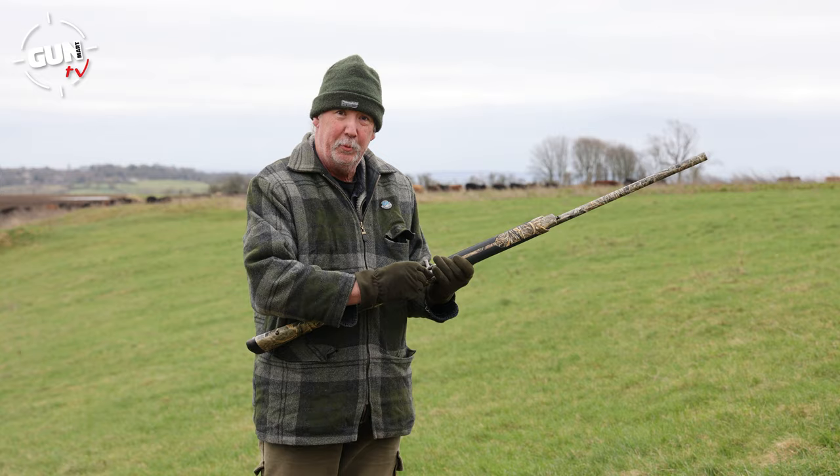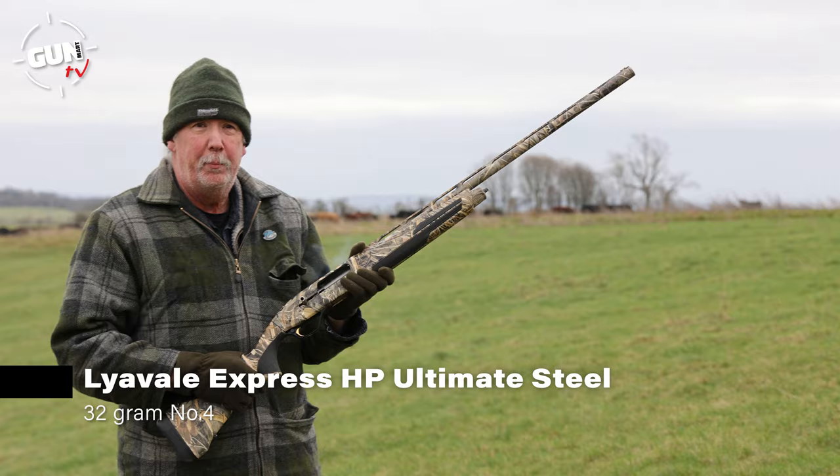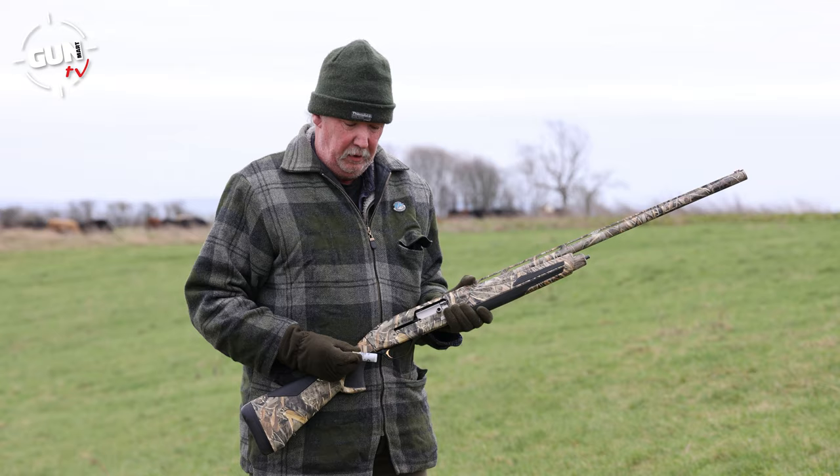Now let's see how the Ultimate Steels shoot - half choke at 30 yards. A bit more recoil on that but still very manageable with good ejection. Again a slight left bias - it was a windy day - but it shot really hard. The backing board actually toppled over the target when we shot it, that's how hard those pellets hit. We had a total of 215 number four shot hitting the board, 113 within the 30 inch circumference, and the remaining 102 clustered in the 15 inch centre sector. A really good hard-hitting steel shot round.